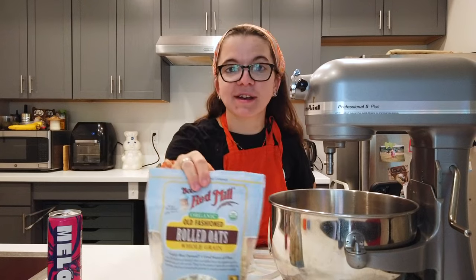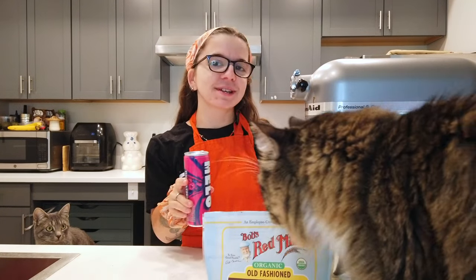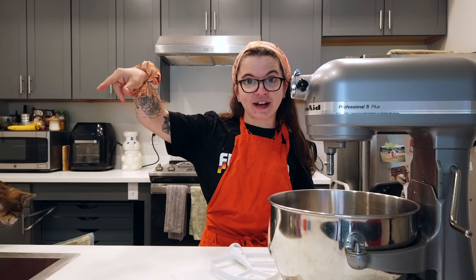A few moments later. All right, I've got my ingredients and as you can see my KitchenAid. Let's take a few more swigs of my mellow drink and we can start baking. Pro tip: if you're waiting for your butter to soften up, stick it in your apron pocket. We're gonna start by creaming our butter, our sugar, and our vanilla.